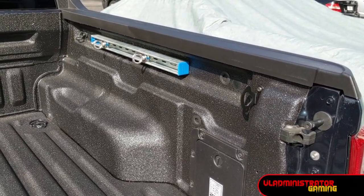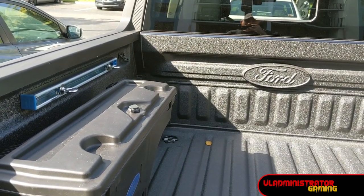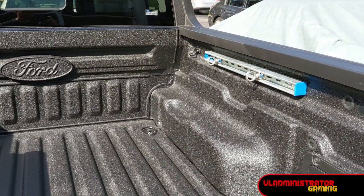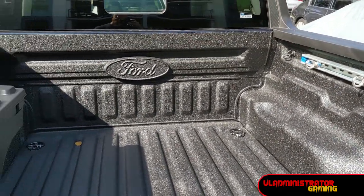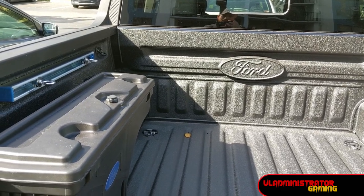Here's our completed project — we've got one rail on that side and another rail on this side. Easy peasy. You just put in four bolts into the side of the bed and everything else is just hand tightened. No other tools required.